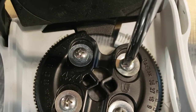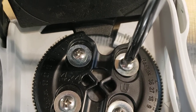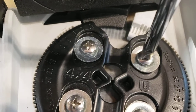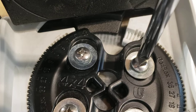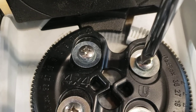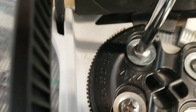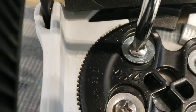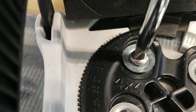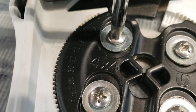Hear that? Backpedal it again. Hear that? Backpedal it until it drops into place — that's when the threads are aligned.